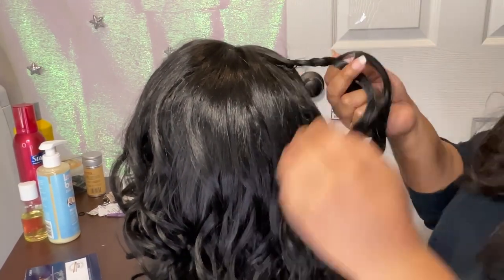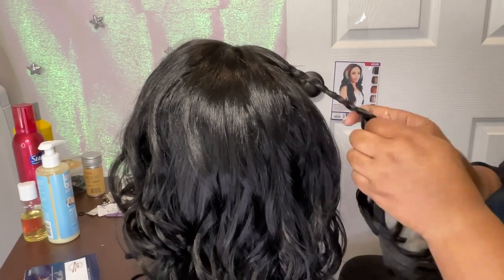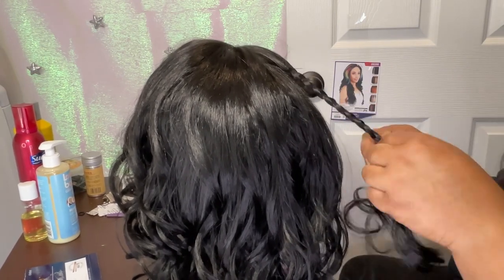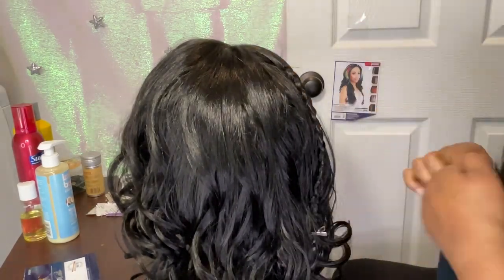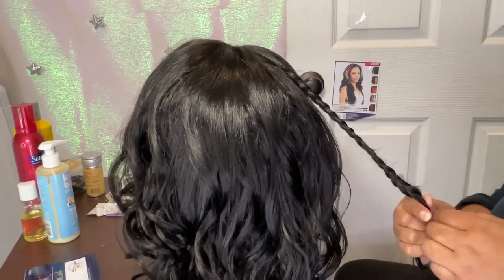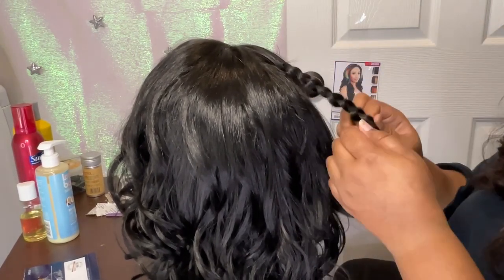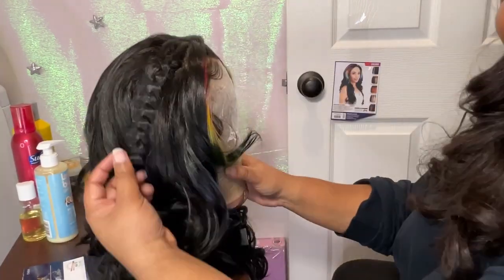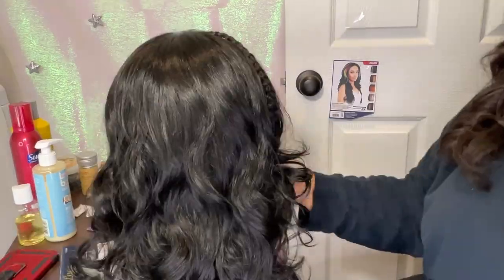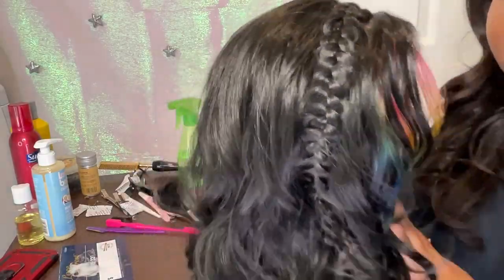I wanted to try it out on this look because I just was like, oh my god, I want to keep those beautiful colors front and center, but I also didn't want to get boring because it's so black in the back and the color is only in the front. So I decided to do two braids, one each on either side, and I fluffed it out and it came out so, so pretty and cute.